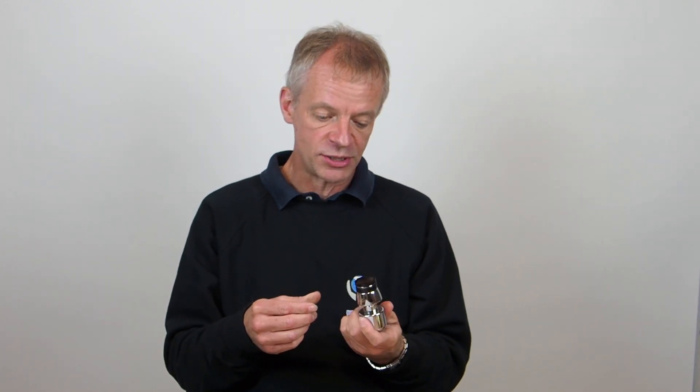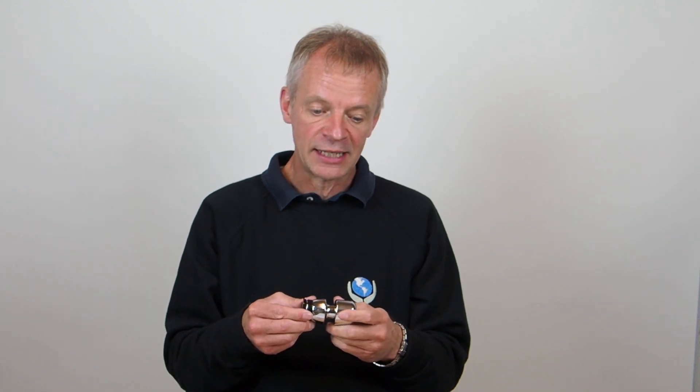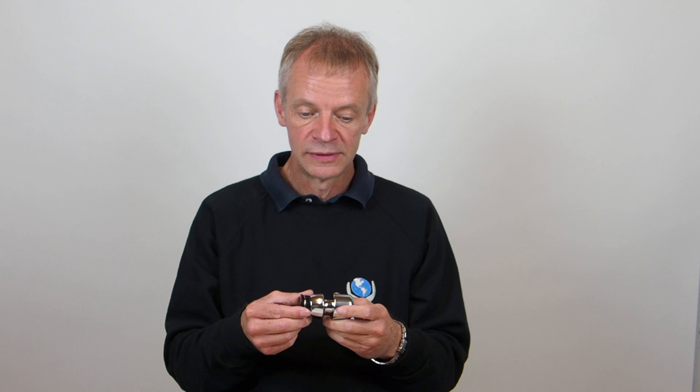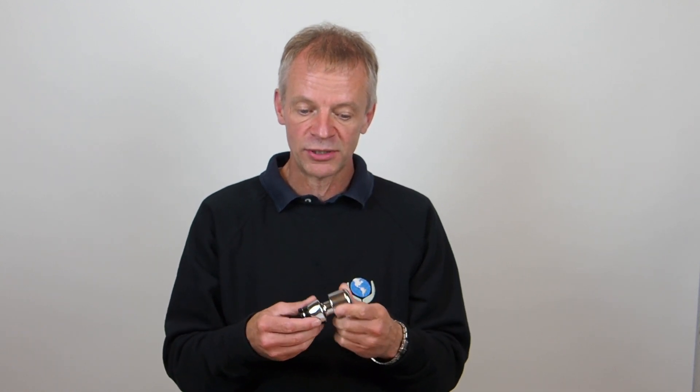Many people don't realise that a lock needs to be well matched to the chain in order for the pair to work together and provide a good deterrent to thieves. Having a lock that is a physically close fit on the chain makes it much harder for a thief to attack the lock. Now the round lock is an unusual design.